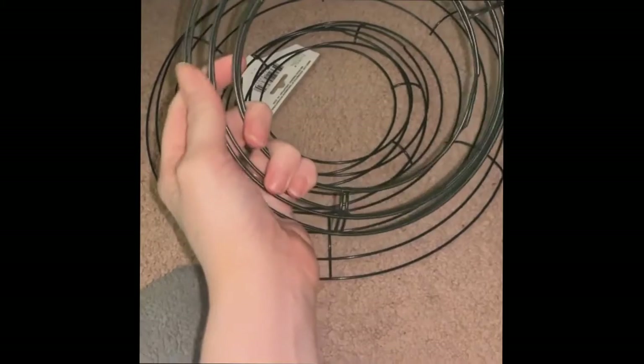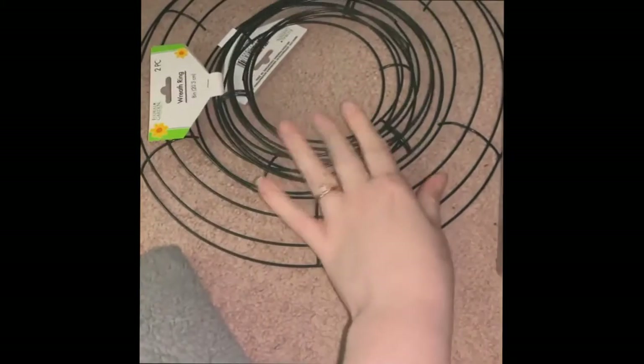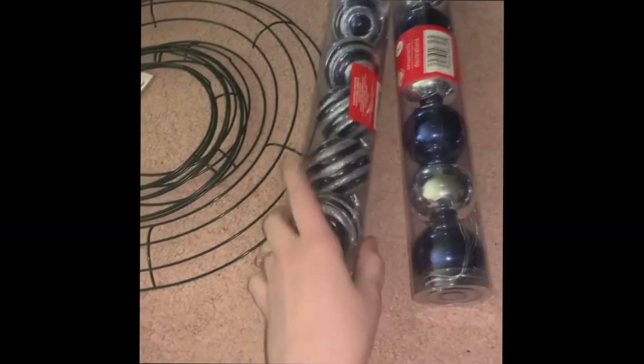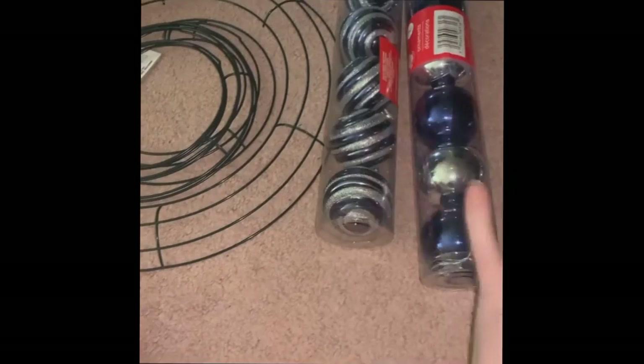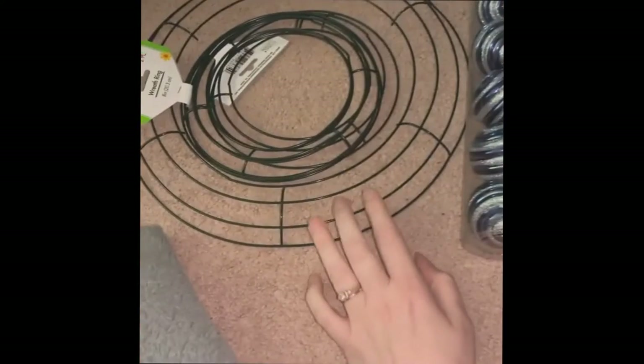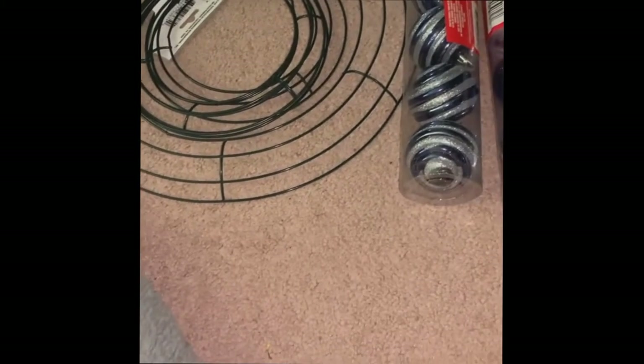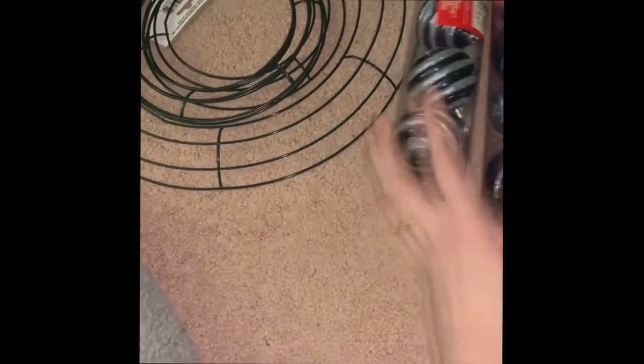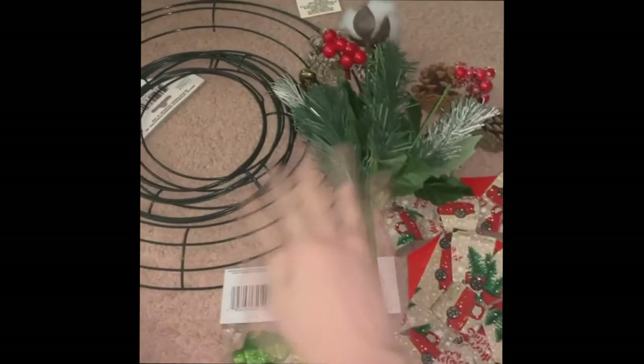I accidentally grabbed my mom's ring — I meant to just grab mine — so I have to give this to her next week. But I bought these for the little one so I have too many. Originally all I saw was the larger ring, and then I found the smaller ones in another aisle. That's a good thing though — you can always use more Christmas bulbs when it comes to making these.